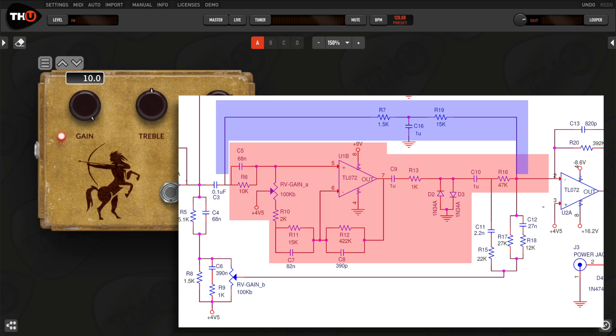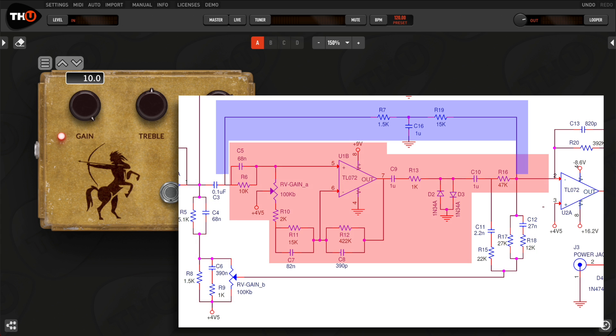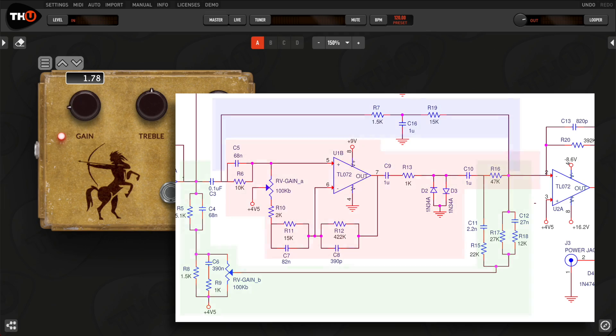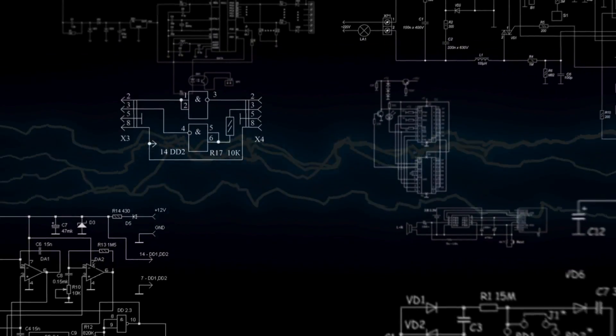When you raise the drive, the red distortion will increase, the green direct tone decreases, and the blue tone will stay unchanged — and vice versa. This is where all the profilers and capturing devices will fail. They have no knowledge of what is actually inside the box, so when you change the drive, they simply adjust the overall gain. This is very different than the real thing.